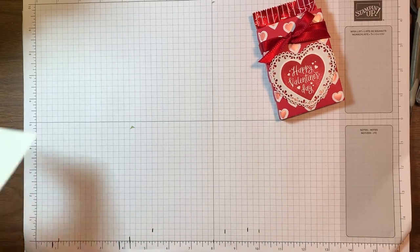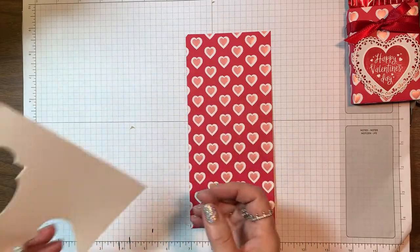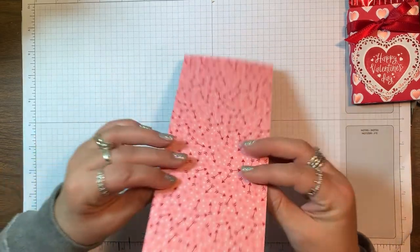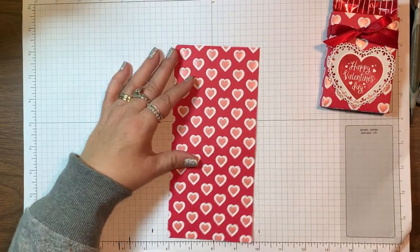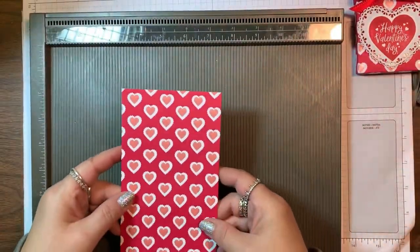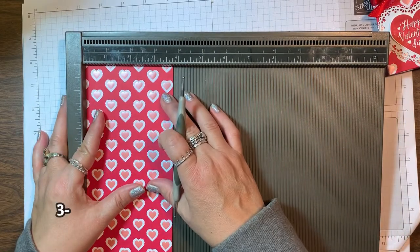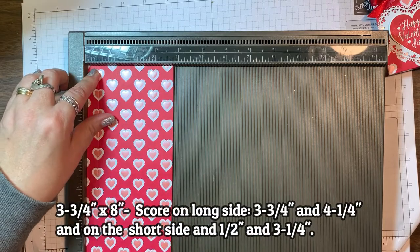I am going to use a piece of the 'From My Heart' specialty designer series paper and a scrap piece of whisper white cardstock. We're going to start with this heart print — you can see the hearts all have directionality going one way, so I want this to be the front of my box. I'm going to score it using my Simply Scored scoring tool, starting on the short side at one half and three and a quarter.